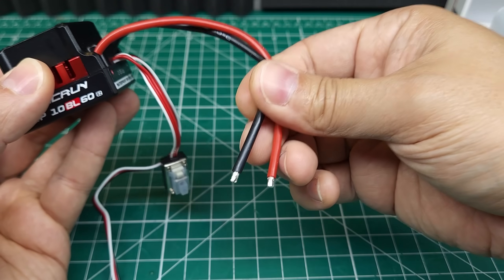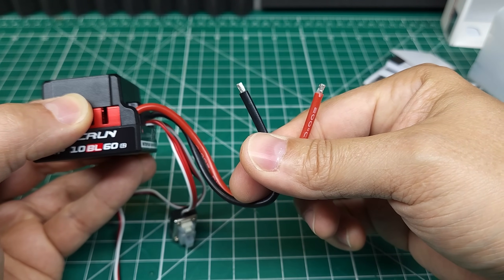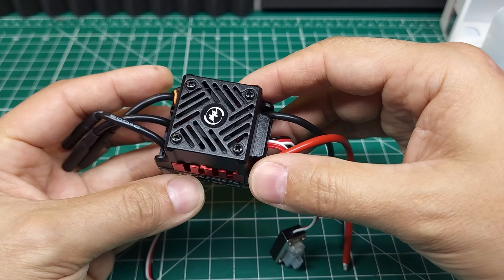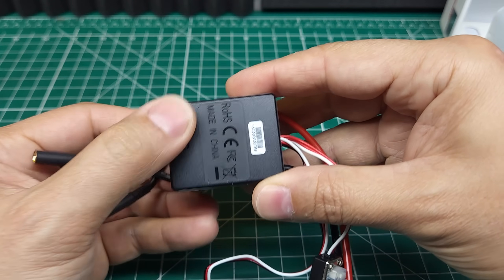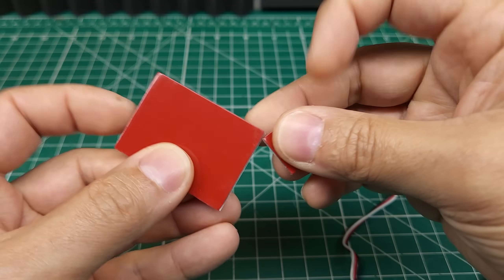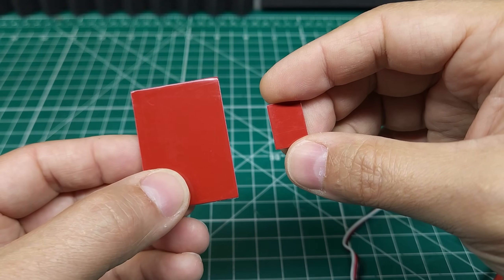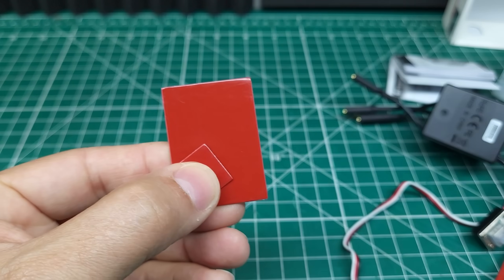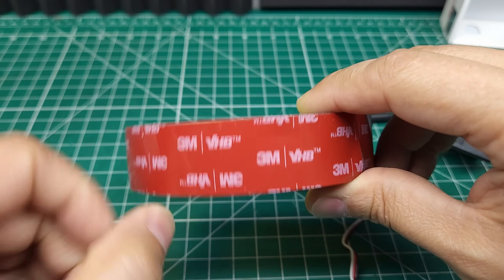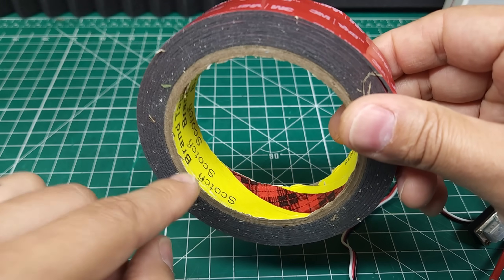This ESC did not come with a connector — it seems like Hobbywing is going away from including those. A lot of times you end up swapping the connector anyway, so it's not a big deal. It doesn't have mounting screw holes on the bottom, so you'll be mounting with double-sided tape. They include tape, but I'd recommend using good quality 3M VHB instead — it sticks really well and your ESC won't come undone.